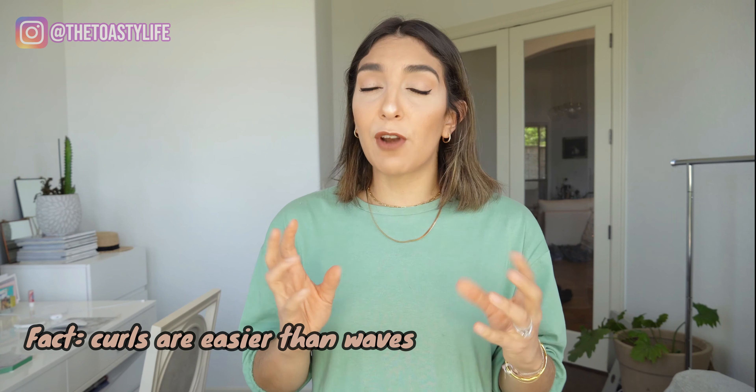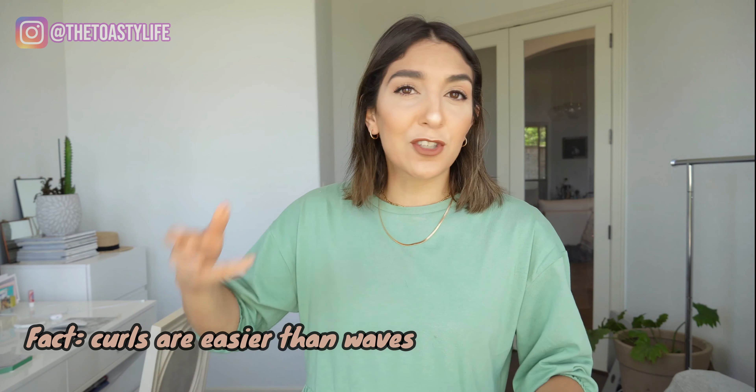Next, we're going to do the basic kind of like loose wave. This is not going to be curls. Curls are actually easier - you just curl it and you're done. So this is going to be that loose, kind of flowy, soft, straighter wave. That's the one I've been told girls are struggling the most with, just to get that perfect motion with your hand. Okay, so let's get started.